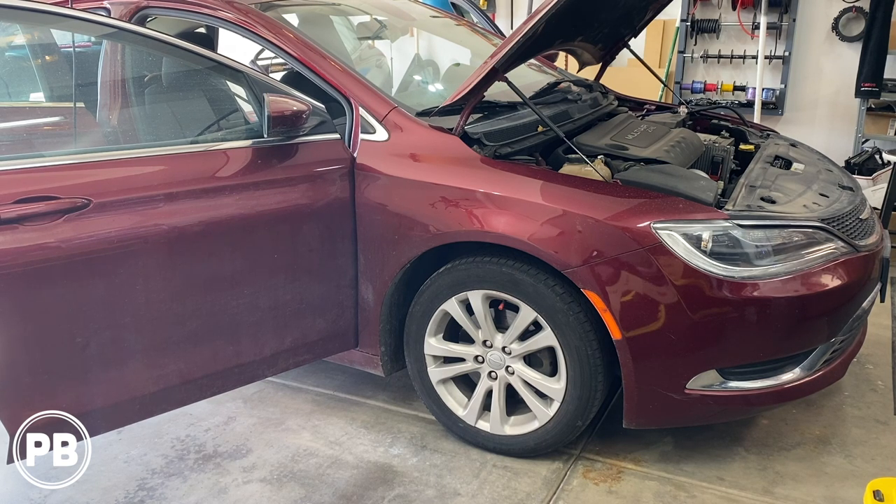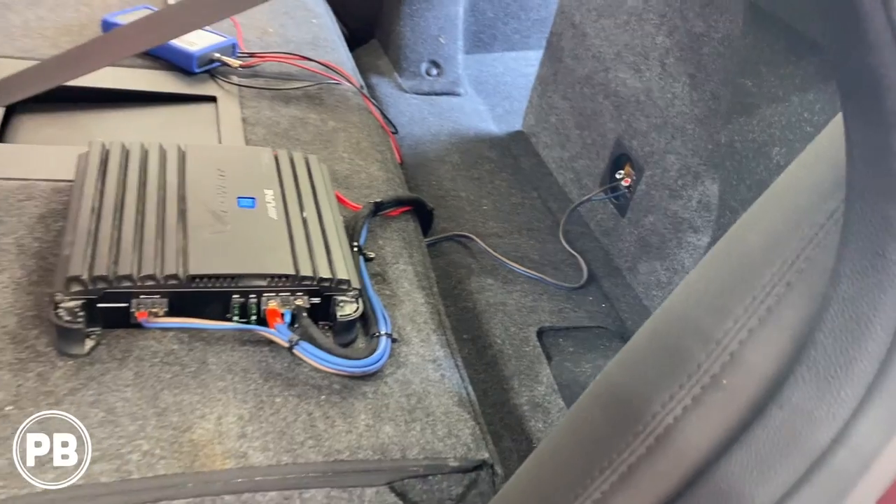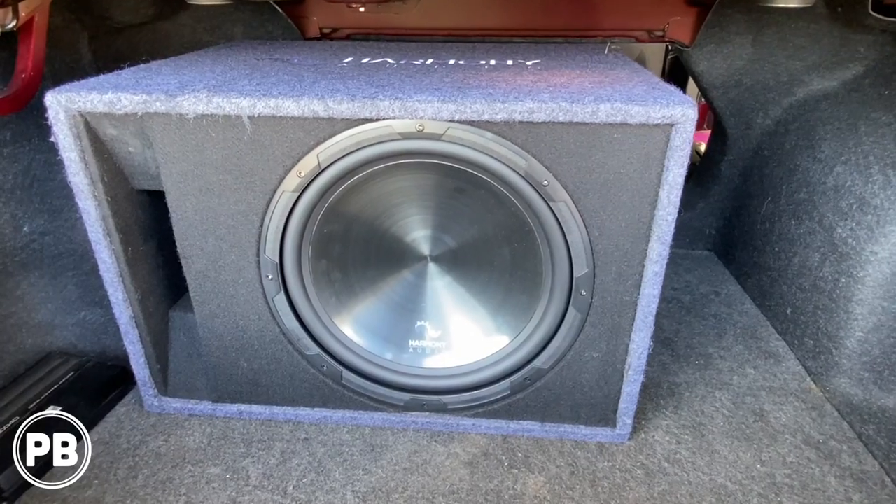Hey guys, Chris from Purple Beast Audio Installation, and in today's video we're going to be doing an amplifier and subwoofer install in this Chrysler 200. We're going to be integrating this amp and sub to the factory audio sound system. Let's get started.